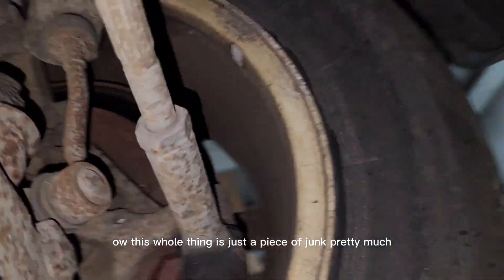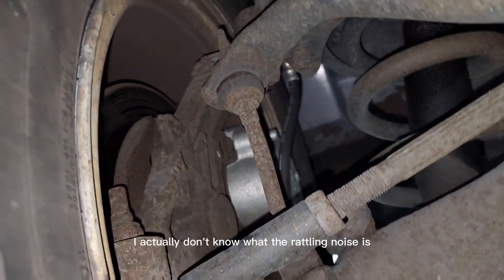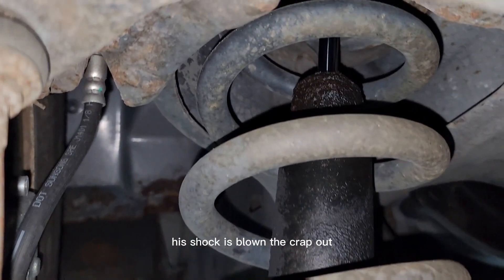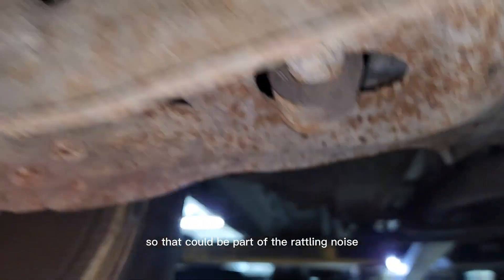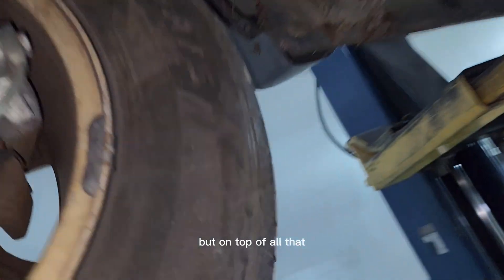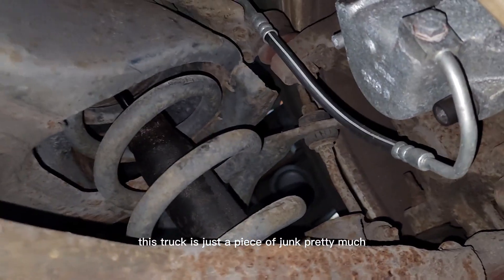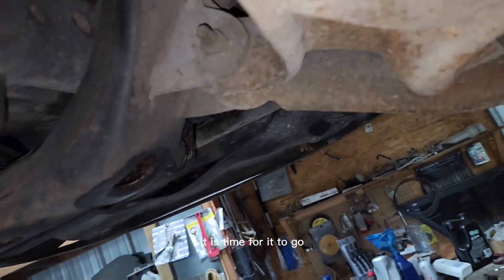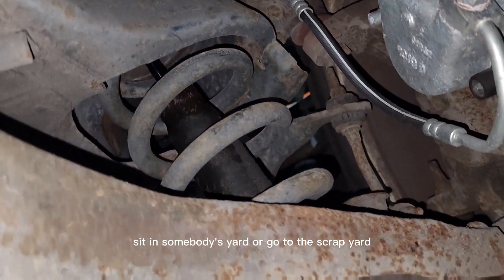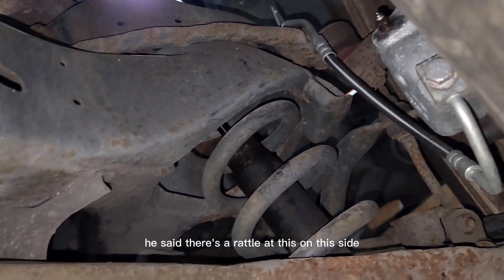This whole thing is just a piece of junk pretty much. Got some rattling on this side — I actually don't know what the rattling noise is, but I can already tell you the shock is blowing the crap out, so that could be part of the rattling noise. Ball joints are bad on this side as well, probably the top two. This truck is just a piece of junk. Honestly, it's time for it to go to the scrap yard. He said there's a rattle on this side — I don't know.